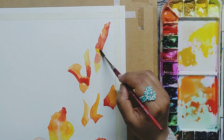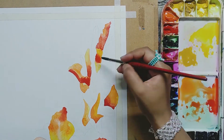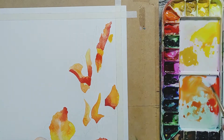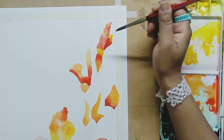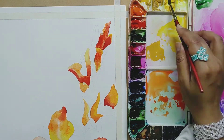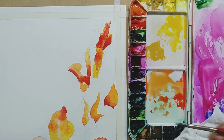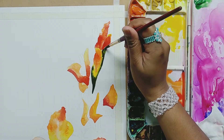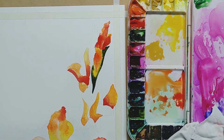If I can do it, you can also do it. Jab pehle ka jo humne paint kiya hai woh part sookh jaata hai, tab hum uske saath wala part karenge taaki dono colors mix na ho. This way our separate petals will look clearly differentiated. This is the part of the leaf, or you can say a sepal part.